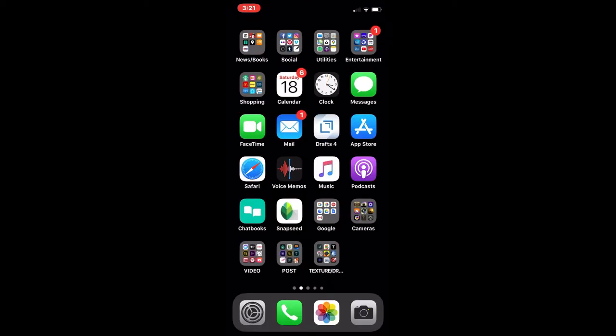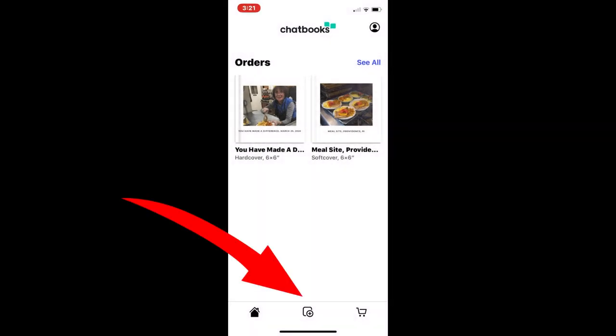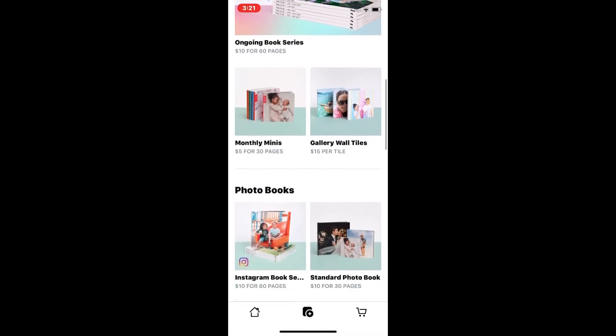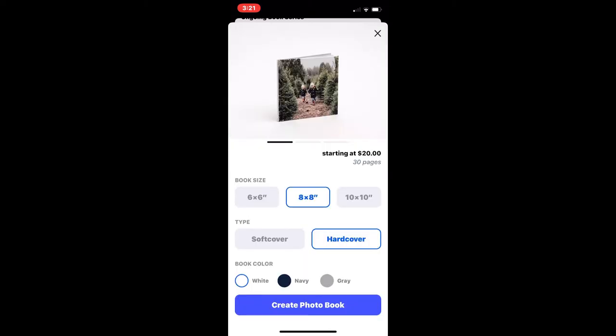You're looking at my screen on my phone right now. Down near the bottom you'll notice a green square that says Chatbooks — tap that to get started. In the middle down at the bottom there's a little plus symbol. Tap on that, then slide up a little bit until you see Standard Photo Book. Tap on Standard Photo Book and create it.